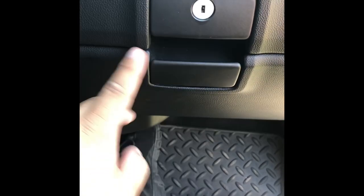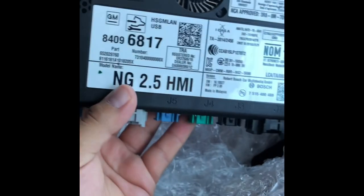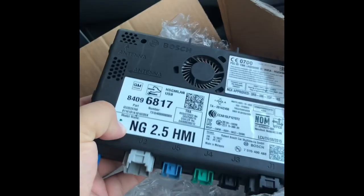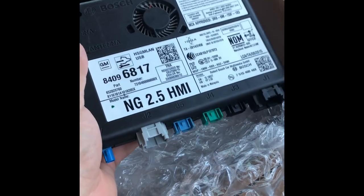Before I start, I'm going to take the negative off the battery. For those that don't know what the HMI looks like — there you go, that's the HMI. It's been programmed with my VIN number. You have to get it programmed to your VIN, otherwise it's going to show a theft lock because it doesn't match your VIN.